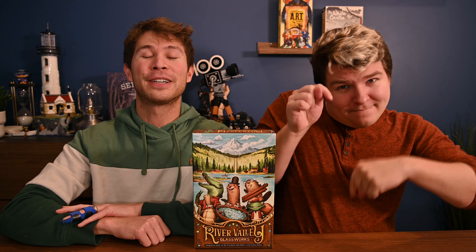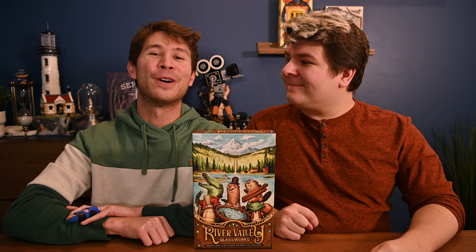And that is River Valley Glassworks! If you have any questions, leave them in the comments below and we'll get back to you as soon as we can. If you enjoyed this video, give us a thumbs up and hit that subscribe button if you're new here, because we make weekly board game content and we're always happy to have you along our journey.